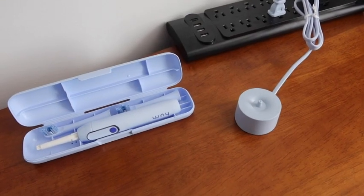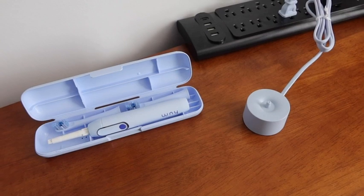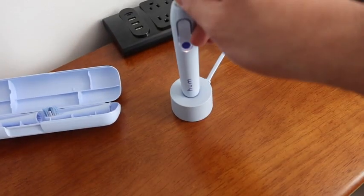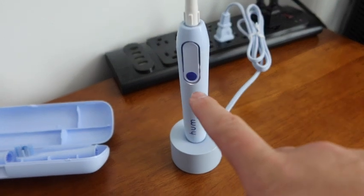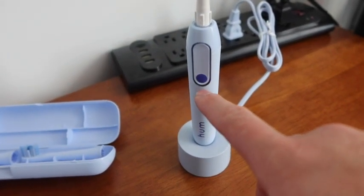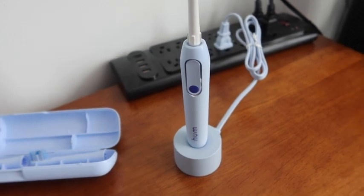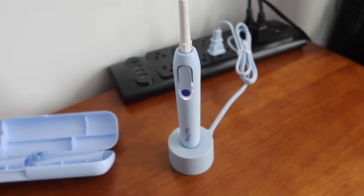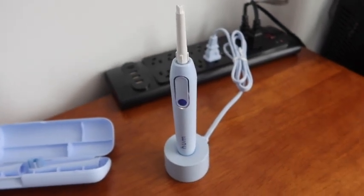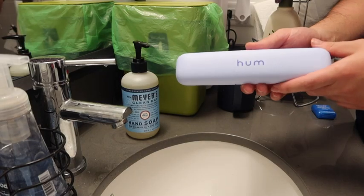Let me show you how to charge the product. You take off this part first and just place the toothbrush right on top of the charging base. Once you plug it in you can see the blinking light, which is how you know it's charging. I'm assuming once it's fully charged the light will turn off or change color.